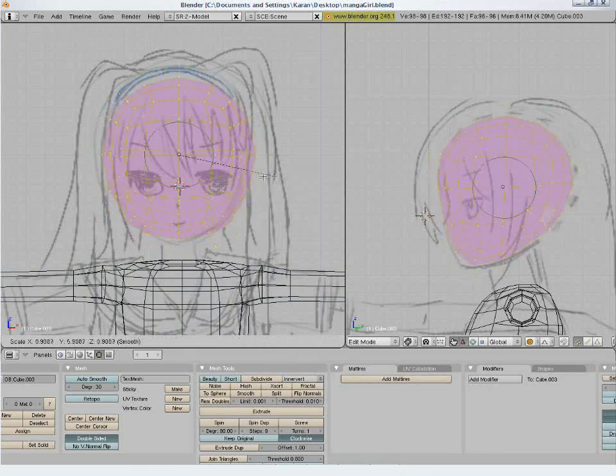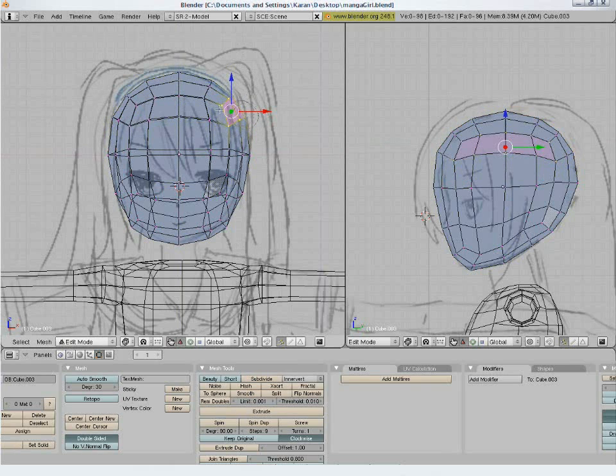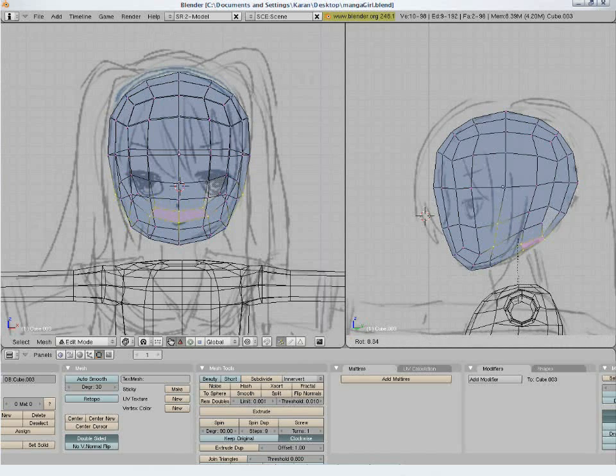Now we scale and tweak the points in the front view. For the neck, in the side view, select these bottom vertices, extrude them and scale down. Then extrude further to bring out the neck.